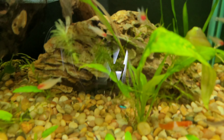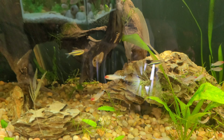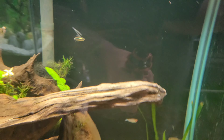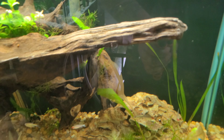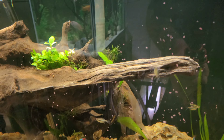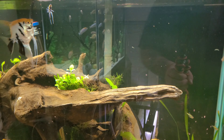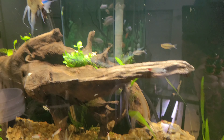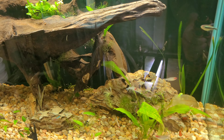Here's all the rummy nose tetras — these guys are awesome to watch school up. I'll go ahead and feed the tank to get everybody to come out. Feeding flake food with wet fingers is never a good idea, but these guys just go crazy for it.